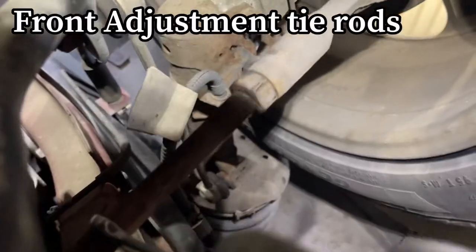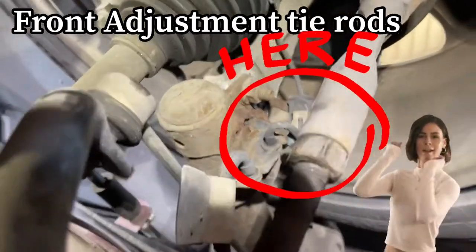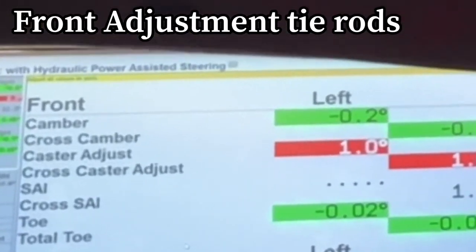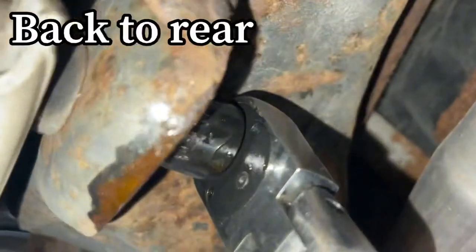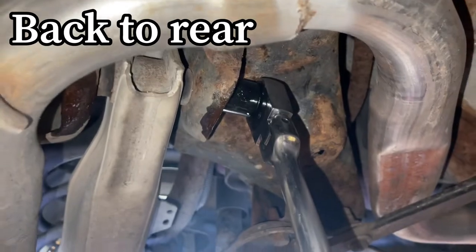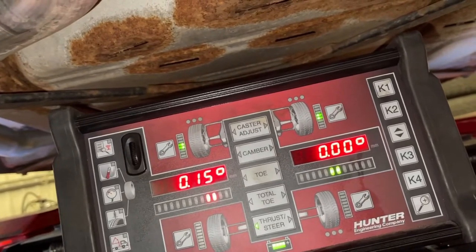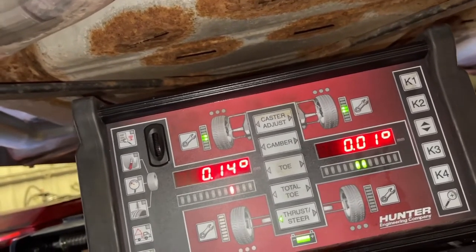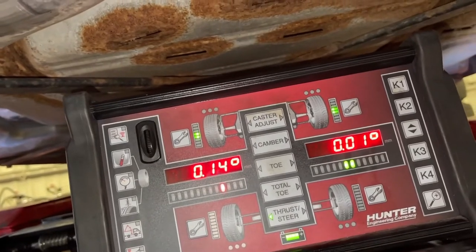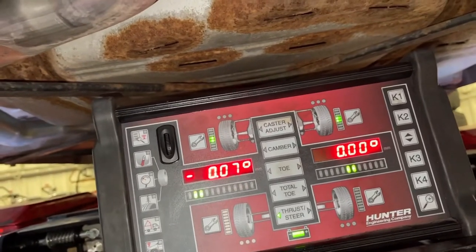Now we're packing it from the front. This is one of the coolest things about this machine — this little remote. You don't have to try and look at the screen while you're underneath the back of the vehicle. I can watch the screen and see it moving back and forth. Too far — don't go too far. There, jumped too far.